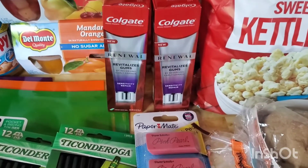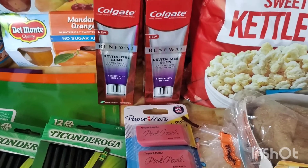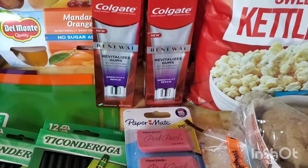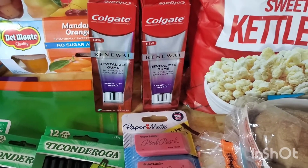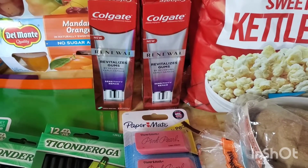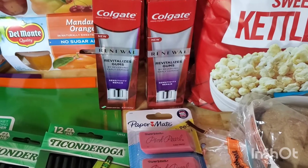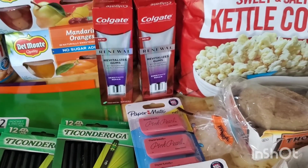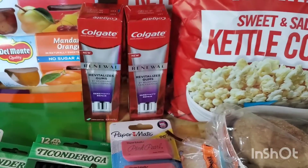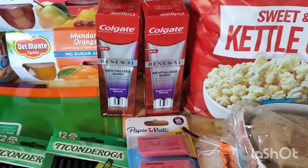This Colgate toothpaste is not exactly free, but for high-end toothpaste, I'll take it any day. This is $6.94 at Walmart. Ibotta is giving back $5, making it $1.94. Whenever this deal resets, I always grab this toothpaste — I grabbed a couple at CVS last week for free.